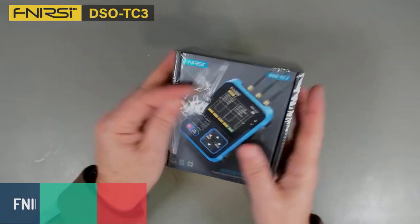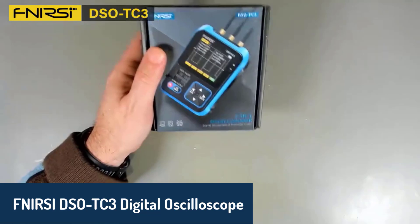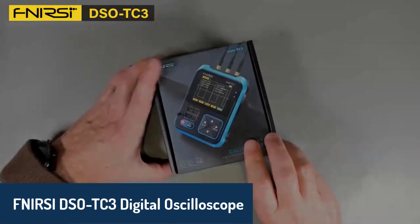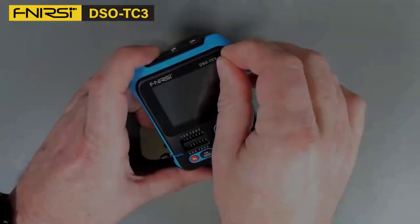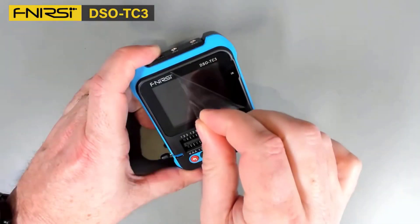Number four, we have the FNIRSI DSO-TC3 Digital Oscilloscope. This compact device boasts a 500 kilohertz analog bandwidth and a real-time sampling rate of 10 megasamples per second.